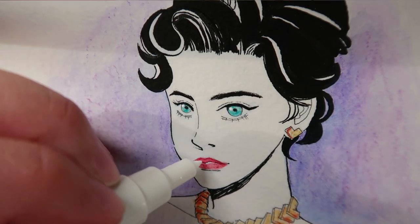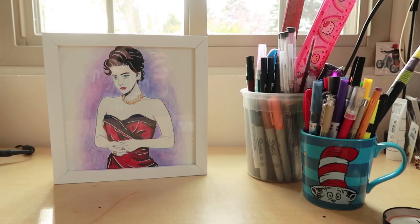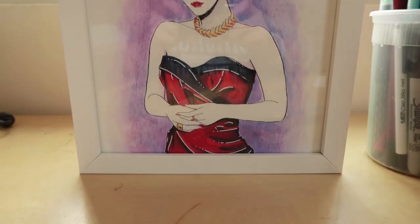Hello everyone, today is a beautiful day here in Avon, Ohio, and I thought why not try to draw something nice and share a little bit of the process with you guys.